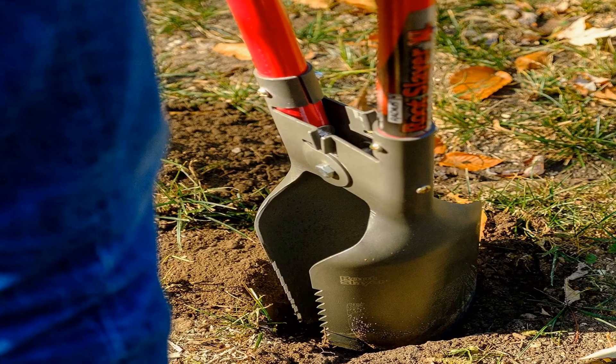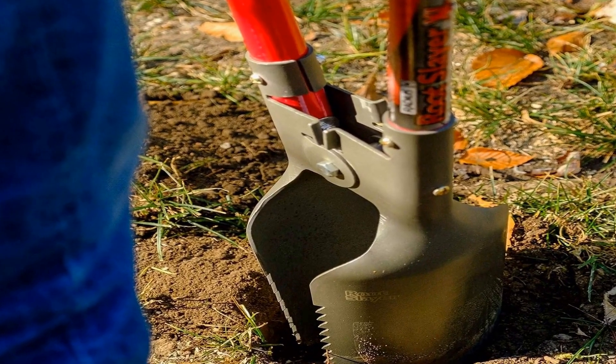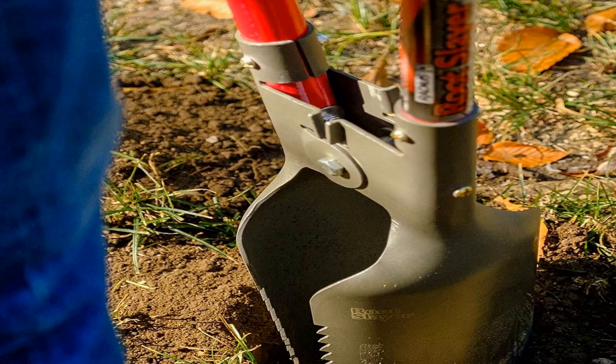For effortless digging, dual root slayer blades for cutting through roots and digging a straight hole. Garden hole digger with durable dual reinforced fiberglass handles to reduce flexing while improving dig quality.